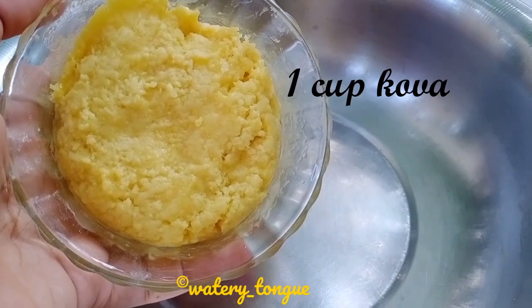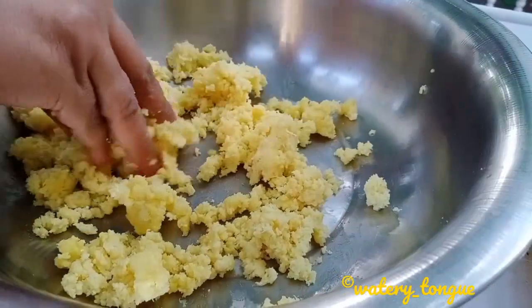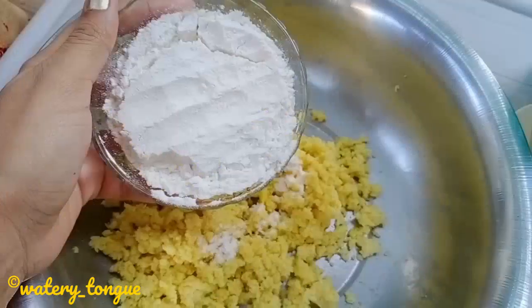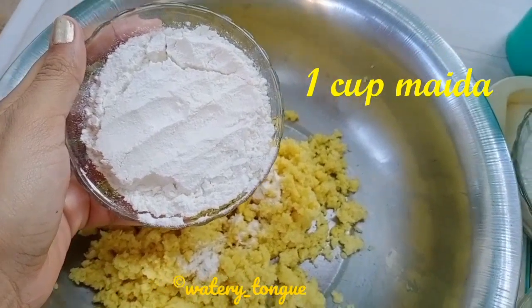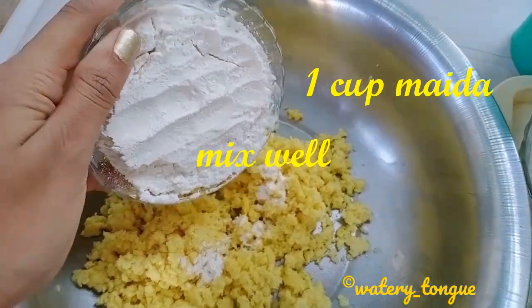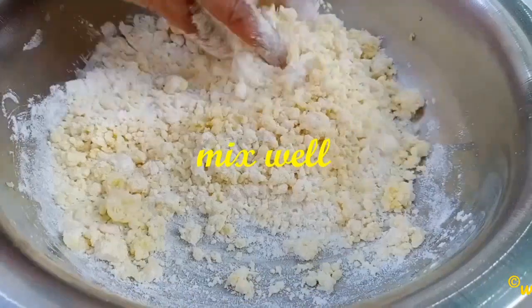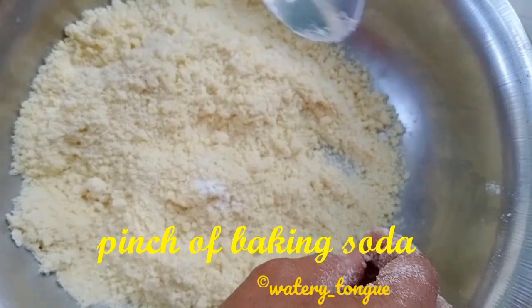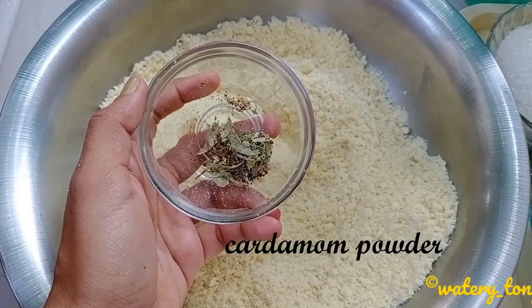Add one cup of khova and smash it well. Add one cup of maida and mix well. Add a pinch of baking soda and cardamom powder.